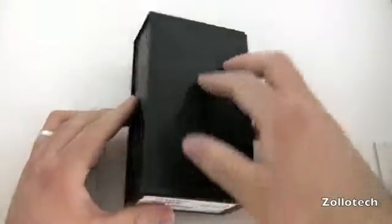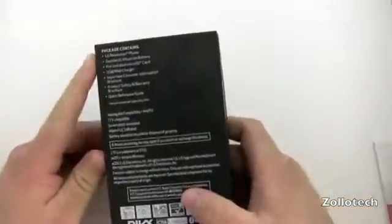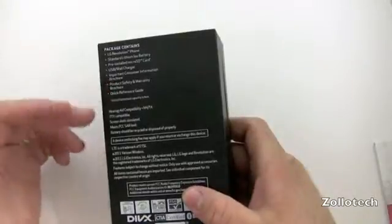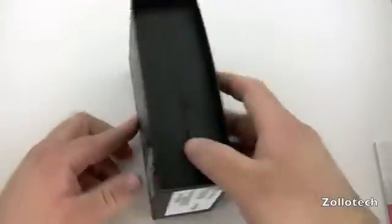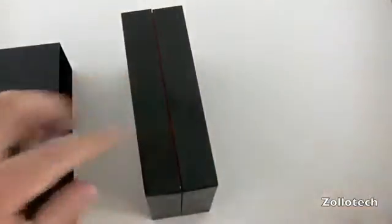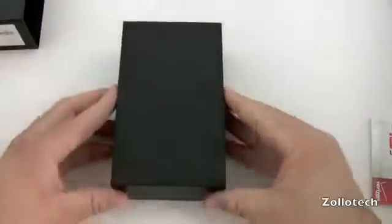This is the box — just a black box. On the side it says Revolution. It has the phone, a battery, pre-installed SD card, and some brochures and USB, that sort of thing. It does come with a 4G SIM card since it's a 4G device, or Verizon's LTE device.